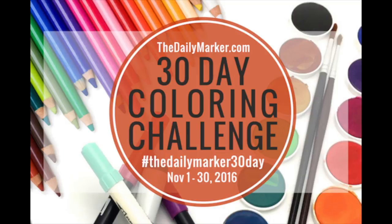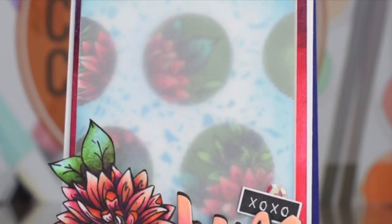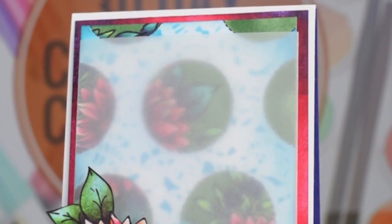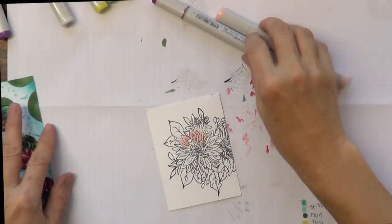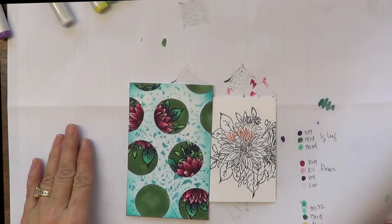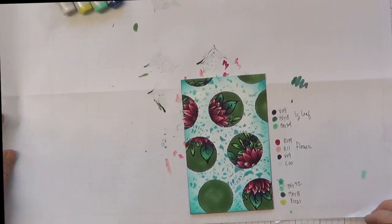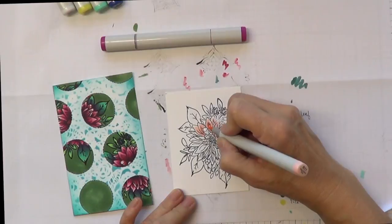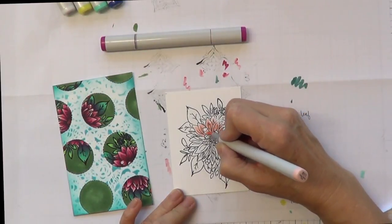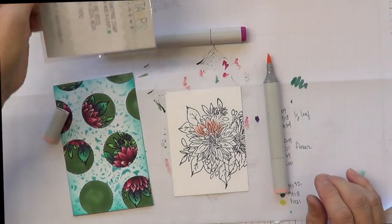This is part two of the first day of the 30-day coloring challenge, covering card assembly and the popped flower. I have my background that I colored and created the dots using a stencil on top. The stencil was a little too graphic with the flowers — I wanted the flowers to look graphic but in a different way.